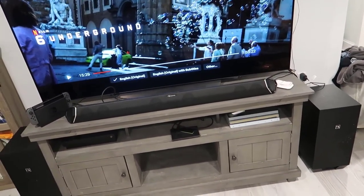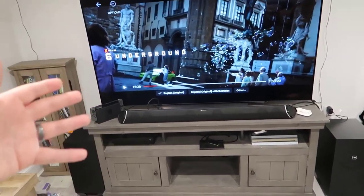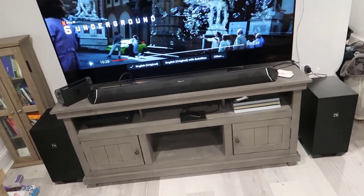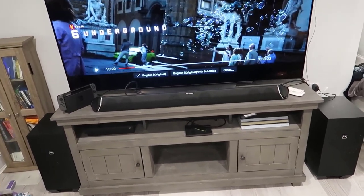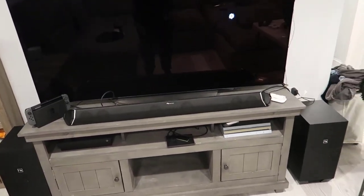I'm going to go through some of the functionality, do a demo with Six Underground, show how I oriented my speaker setup, walk you through the remote, and go through the pieces on the sound bar itself. Let's start with what actually comes with this and some of the variations you could get if you decide to pick it up.